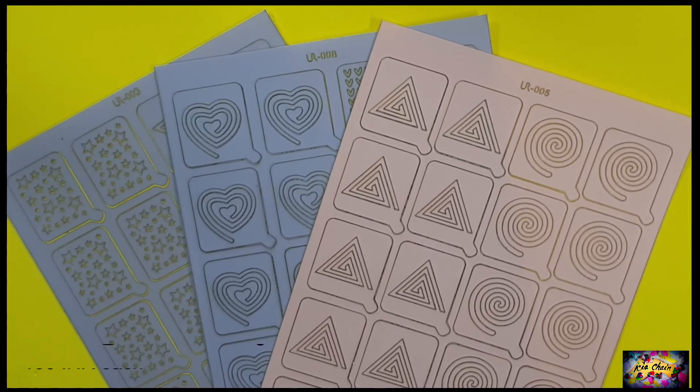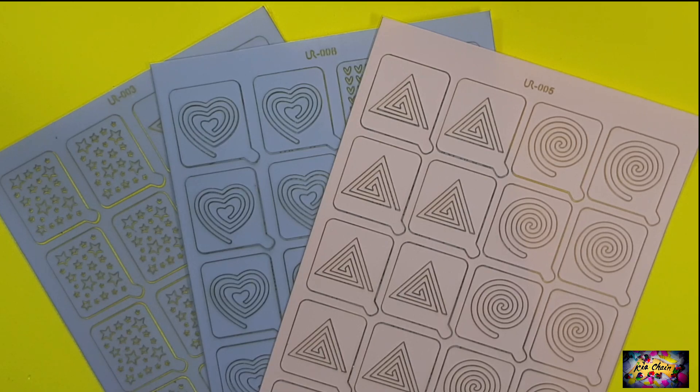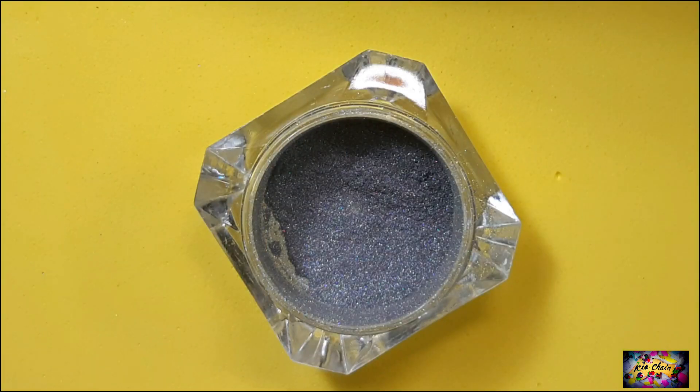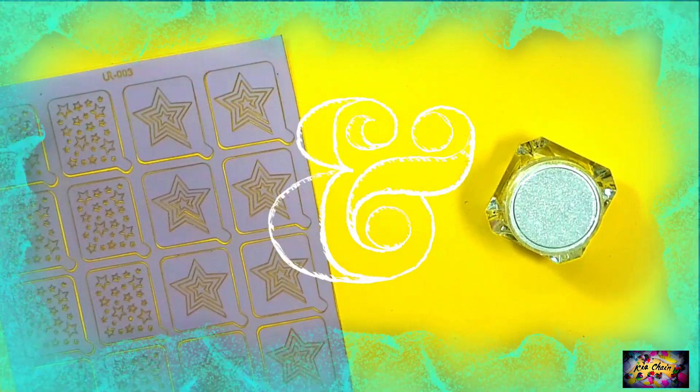I recently got these beautiful UR Sugar nail vinyls from Nail Fiesta and I'm pretty excited to use them. But I got this hollow nail powder too and it's been a while since I used one. So what's gonna be — vinyls, powder, vinyls, powder? I'll use both.